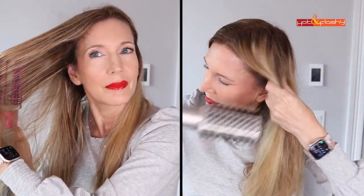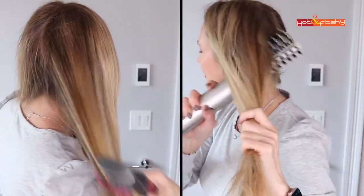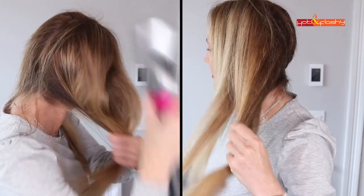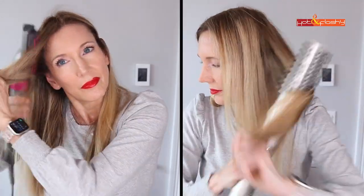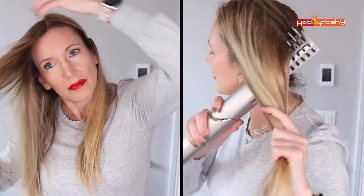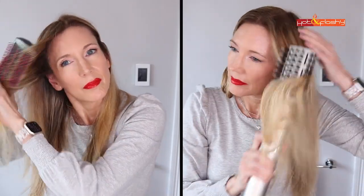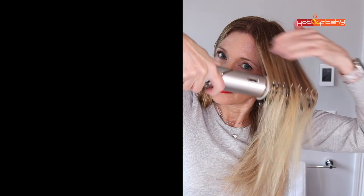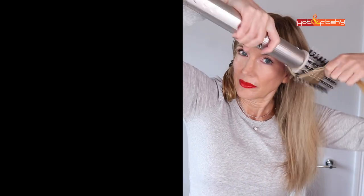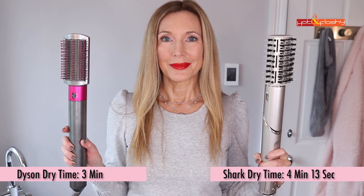With the paddle brush attachments on high heat and high air, the Shark's air was much hotter than the Dyson's on the same setting. This is really what I love the Dyson for, but the Shark did almost as good a job in about the same amount of time — about 10 seconds longer. I prefer the Dyson's rubber bristles over the Shark's pokey prickly ones. The blowout itself looked pretty comparable, and within a couple of minutes both sides looked identical. For rough blowout and paddle brush styling, they're pretty much neck and neck — you could save $350 by going with the Shark.